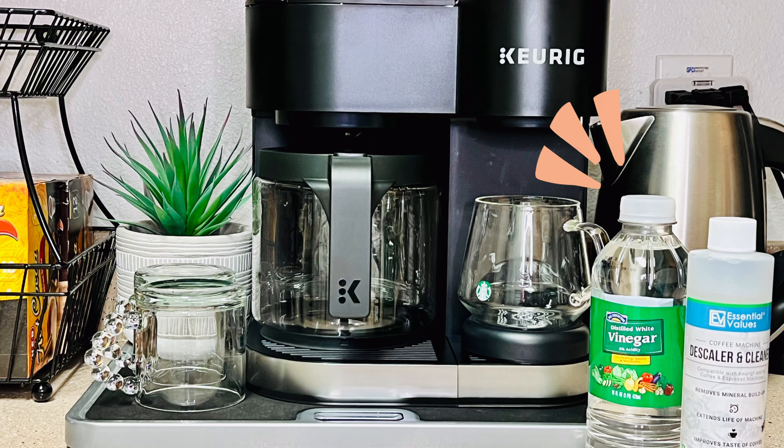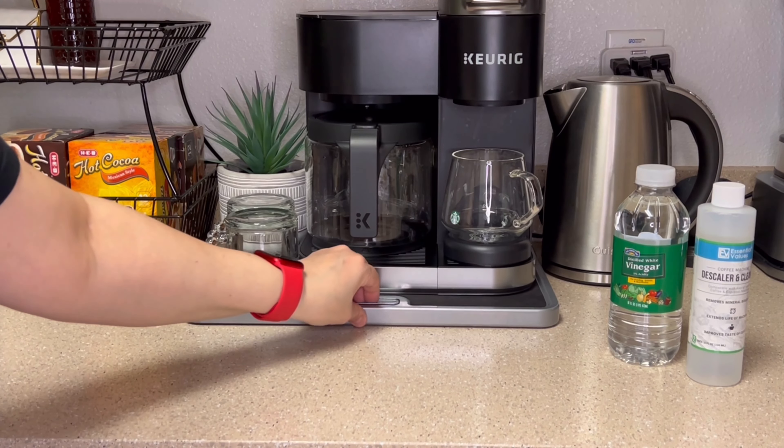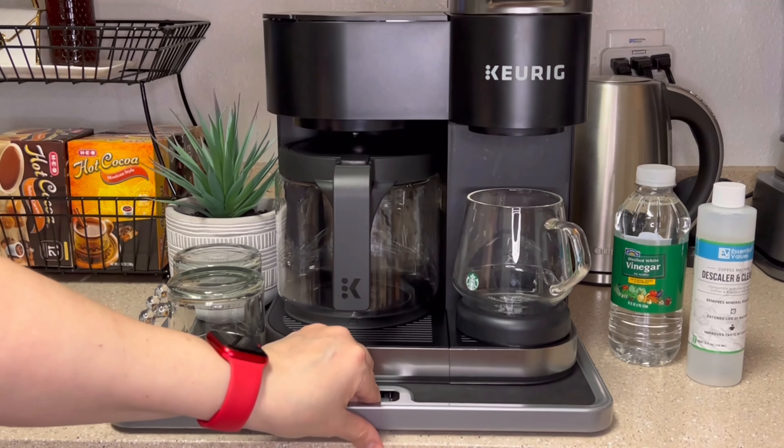All you'll need is either white vinegar or descaling solution and some purified water, as well as a damp cloth for wiping your machine down at the end. Without any further delay, let's prep our machine to get ready to descale it.